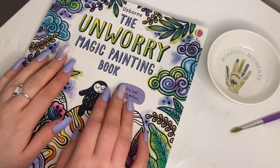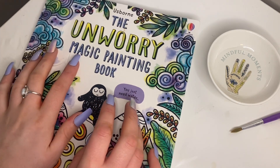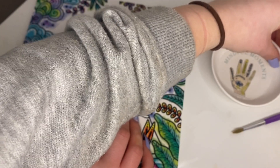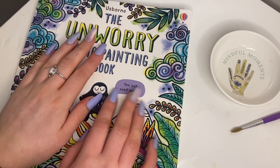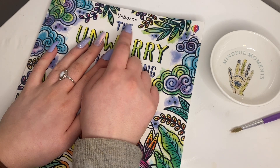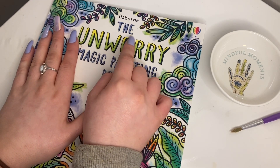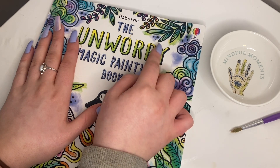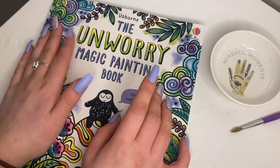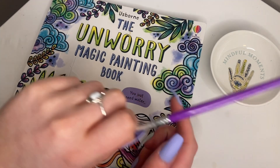Hi guys. So today's video, I am going to be doing a picture out of the Unwary Magic painting book. Sorry for the angle, it's kind of a weird one.